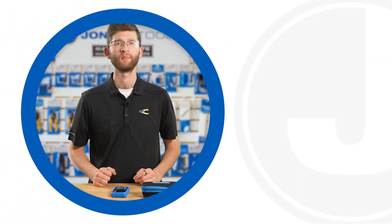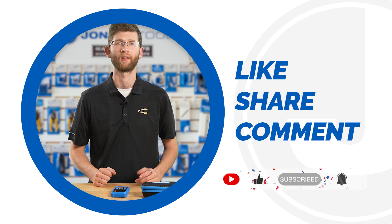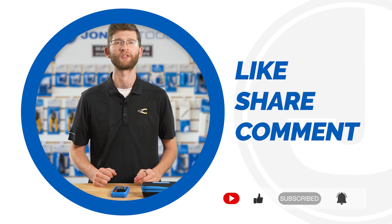That's it for today's video. Be sure to like, share, and comment below. Subscribe to our channel for more tips and product launches. Thanks for watching, and we'll catch you on the next one.